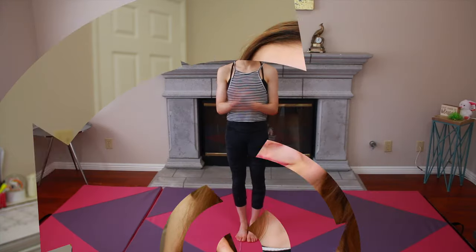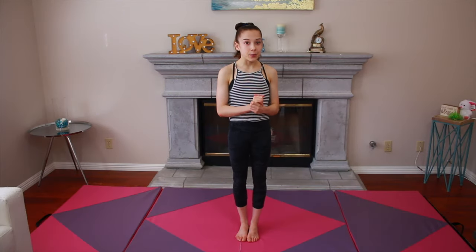All right, let's get into the video. First we need a warm up. I'm going to show you guys some really beneficial stretches.